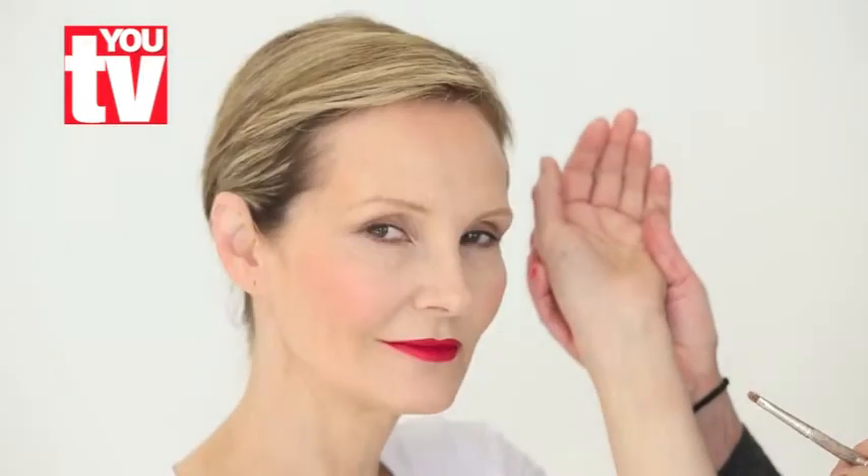Matching your red to your skin tone is essential. Lift your wrist, have a look and see what the veins are doing. If they are very blue, then you go for the blue undertones. If they have a more green tinge, then you go for the more yellow undertones.